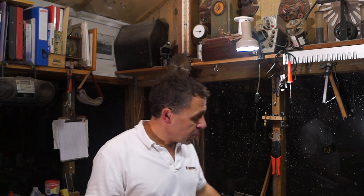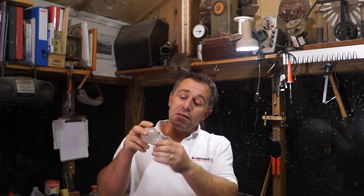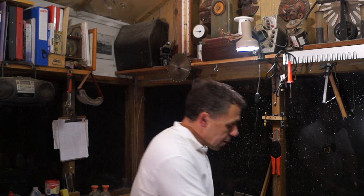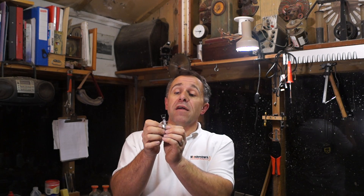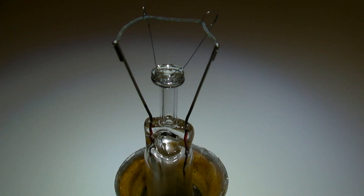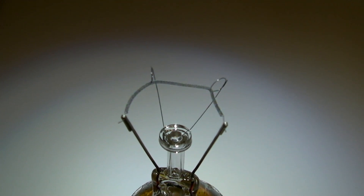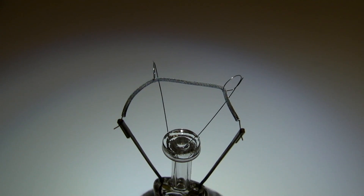Now before we do that, let's have a look at a normal light bulb to see how it works. At first sight all you can make out is the glass envelope, and underneath that you've got this metal bit with two terminals attached to it. If we remove the glass envelope, what we end up with is this. You can see we've got the two terminals here, connected to two thicker fairly rigid wires which come out of this glass post in the centre. Connecting the two rigid wires is a much more delicate structure and if you look very closely at it, it looks a bit like a spring. And that is actually a piece of tungsten metal.